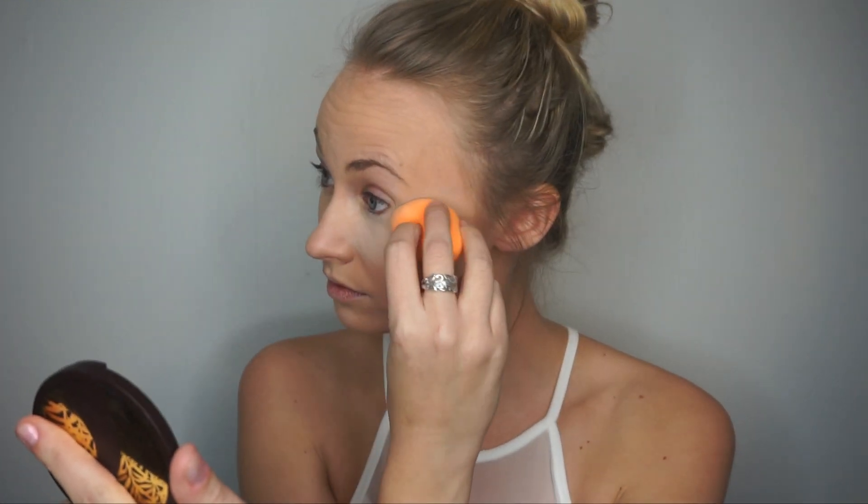To set the concealer and highlight, I pack on Tarte's Translucent Setting Powder using a dry beauty blender.